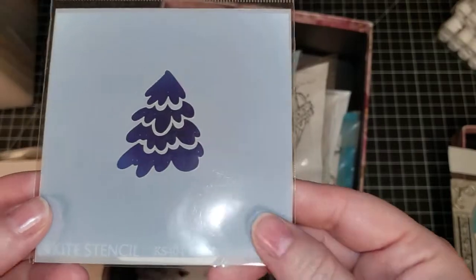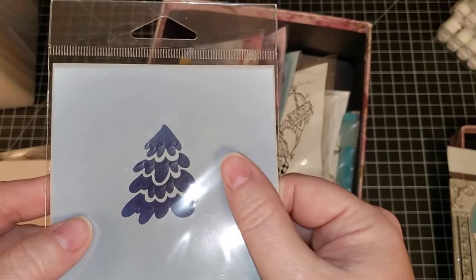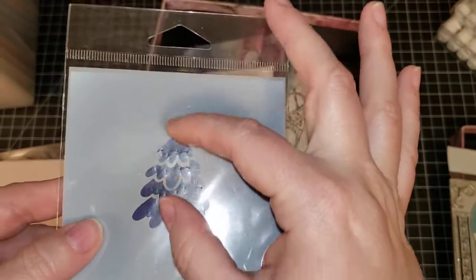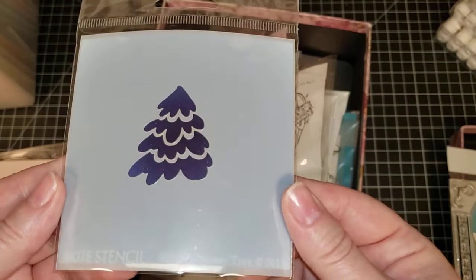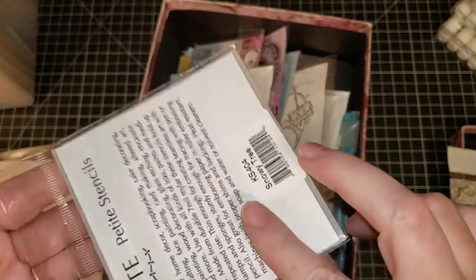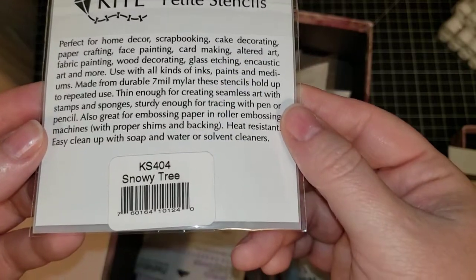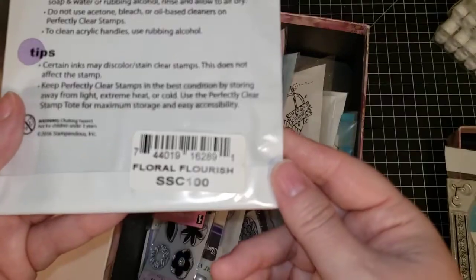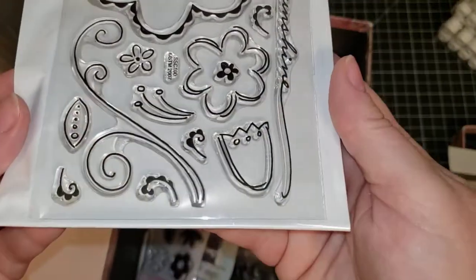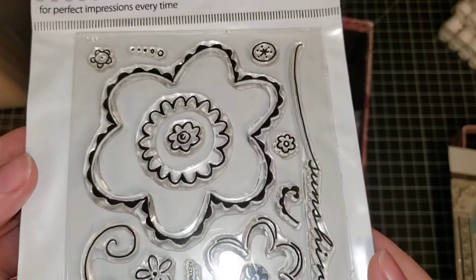I have a little tiny Christmas tree stencil — about the size of two quarters, maybe close to two inches overall. It says 'Kite Petite Stencils, Snowy Tree.' We have a Stampendous stamp set called 'Floral Flourish' — I think we may have already had one of these. Next we have Inkadinkadoo Happy Birthday. Gina K mini floral — that's what we're going to call it.